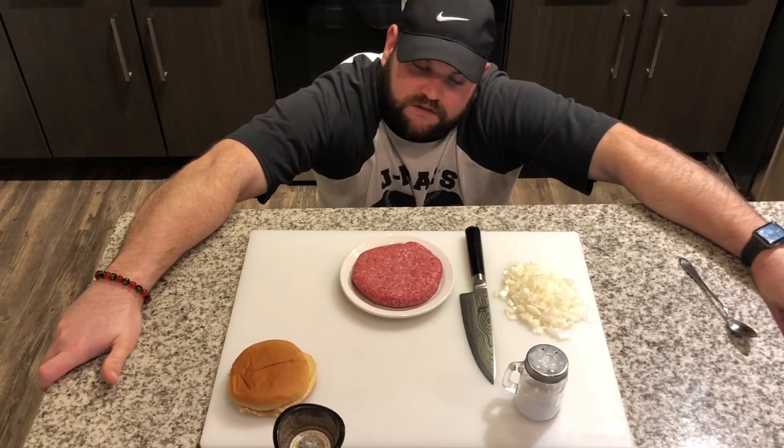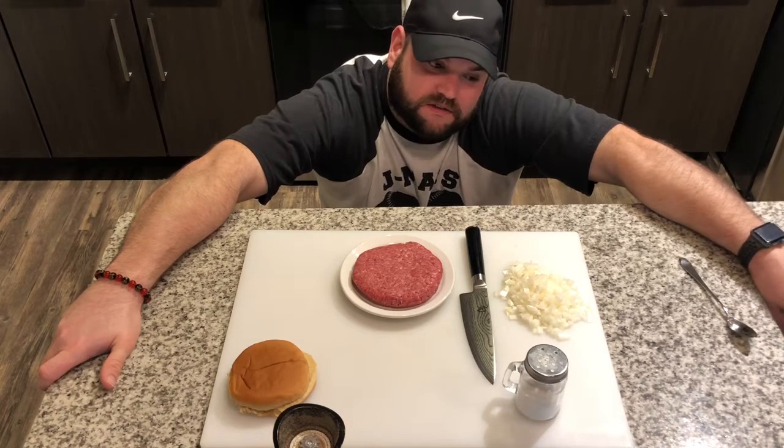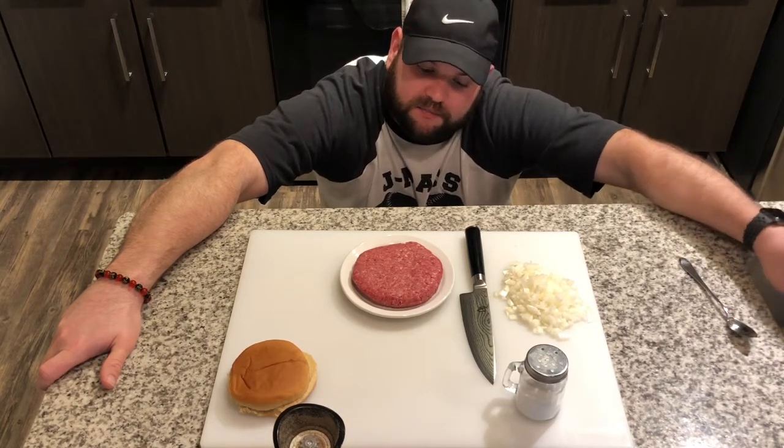Next time I'm going to do a little different — I'm going to do it with some brisket, so brisket, ribeye, and then some bacon.